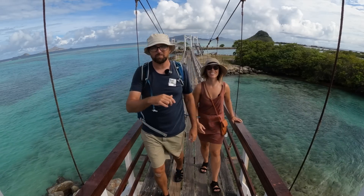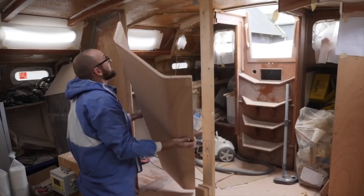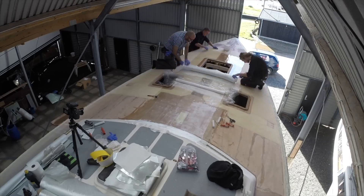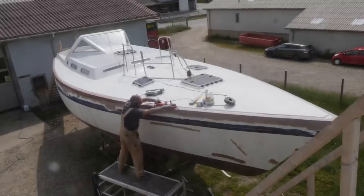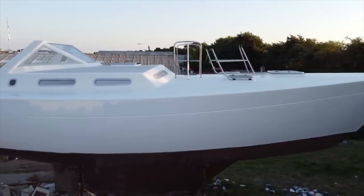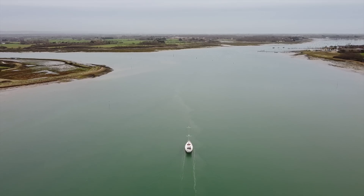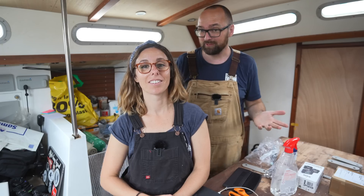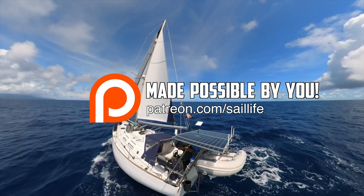If you're new here, we're Eva and Mads. I spent seven years on a somewhat extensive refit of our 1987 Trident Warrior sailboat named Athena. It was an oh-glorious sanding extravaganza. We left Denmark and started cruising full-time, sailing down Europe's west coast, and then we had our biggest adventure yet — crossing the Atlantic. Now we're sanding and sailing our way around the world.